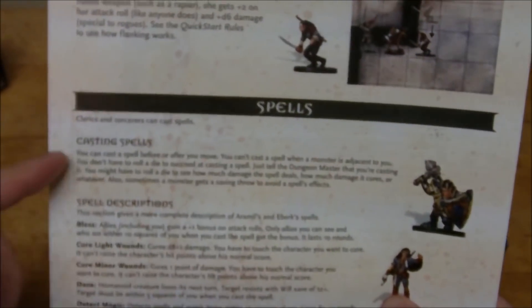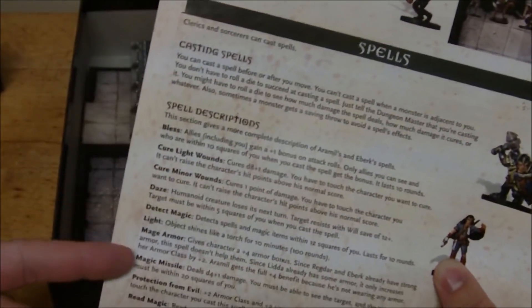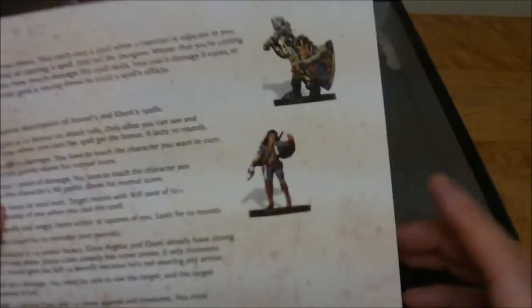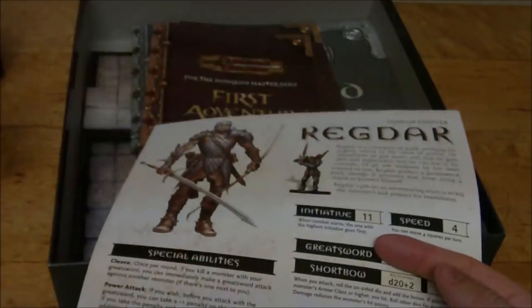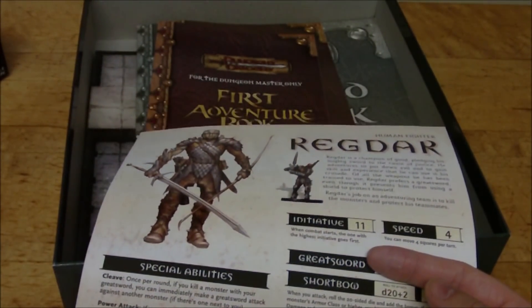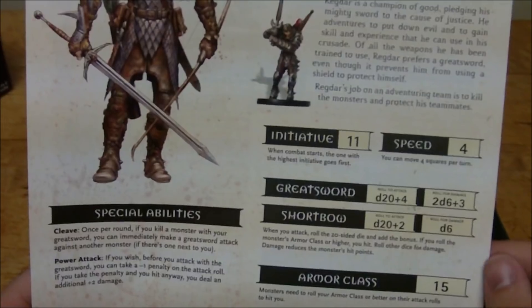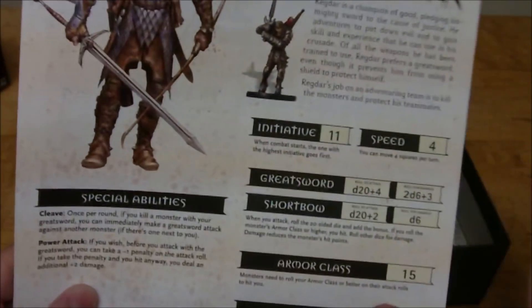Then you've got some information on casting spells as well as the spell descriptions for all of the starting spells that the two characters — the cleric and the sorcerer — get. And then we have our four character sheets. I'm not going to go over every single thing in detail, but there are some things that I like about this very simple stripped-down character sheet.